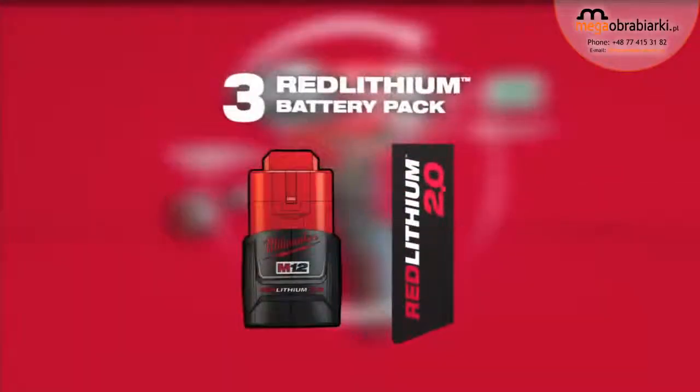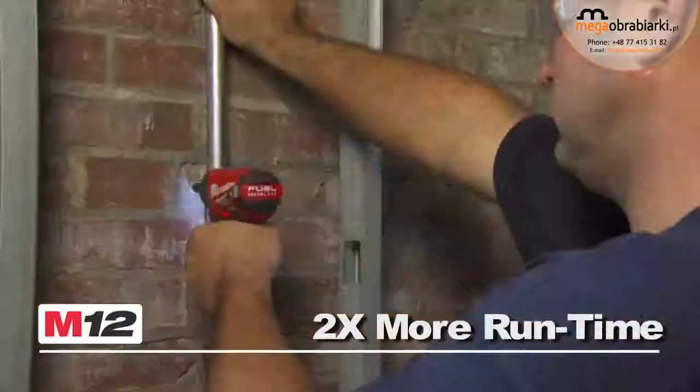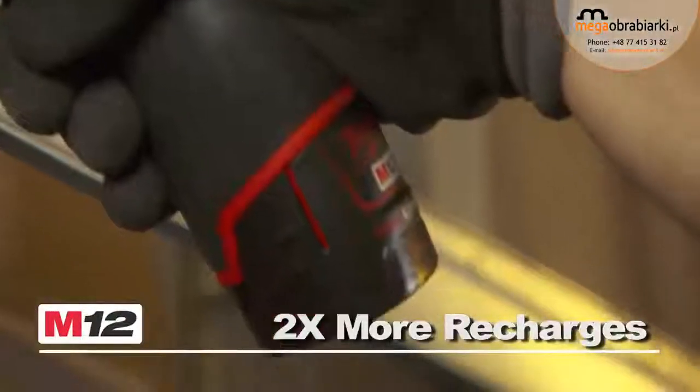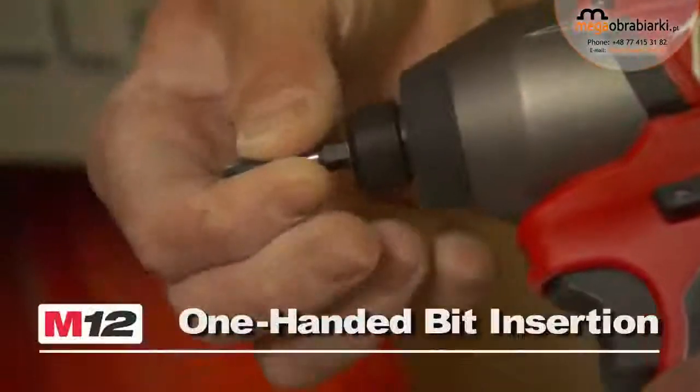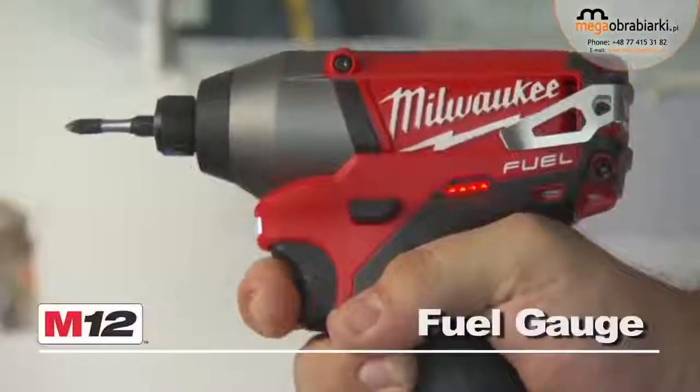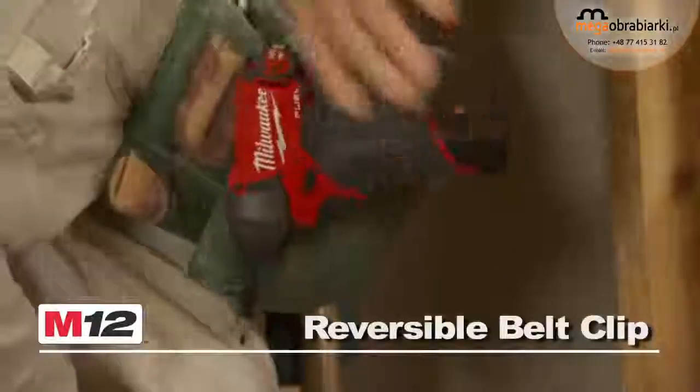Utilizing Red Lithium 2.0 batteries, the tool provides up to two times more run time and up to two times more recharges than leading competitors. This tool also features one-handed bit insertion, a convenient battery fuel gauge, a powerful LED light, and a reversible belt clip.